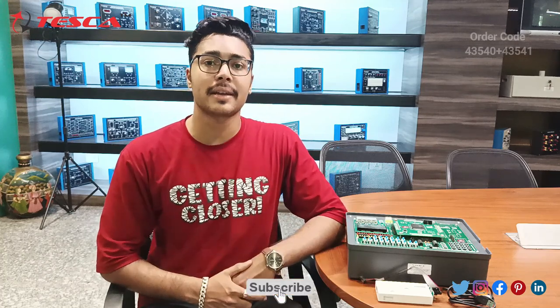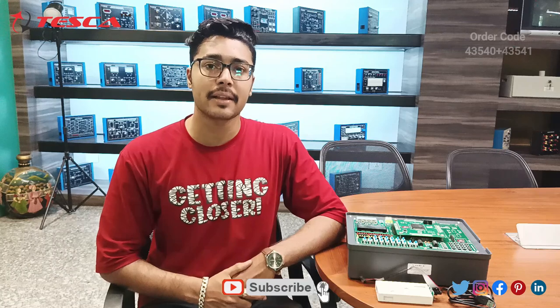That's all the demonstration from my side. If you have any queries regarding this kit, you can contact the Tesca Global website — the link is in the description. For more information, go through the manual. Thank you for watching. If you liked this video, please like, share, and subscribe to our channel.